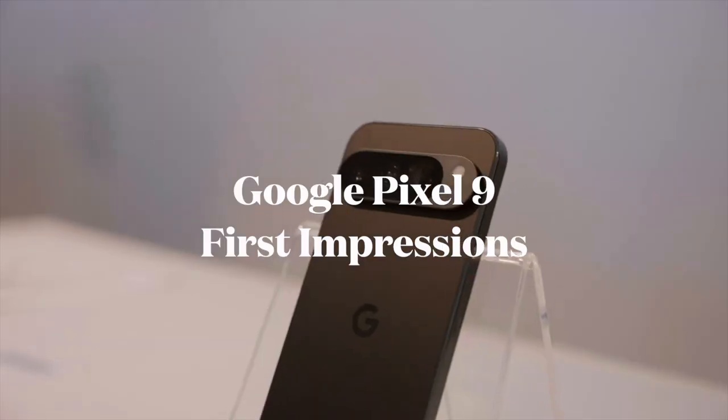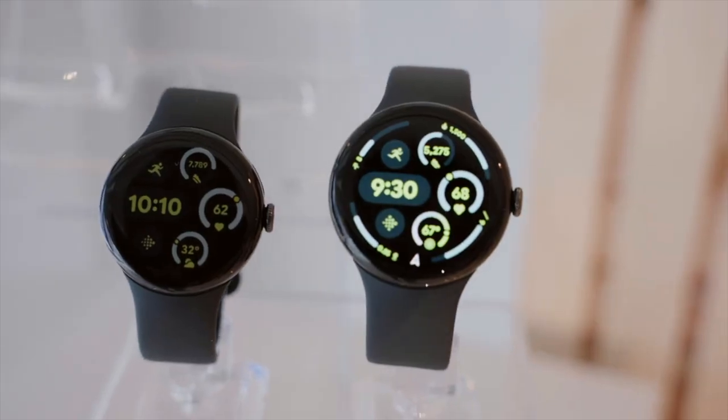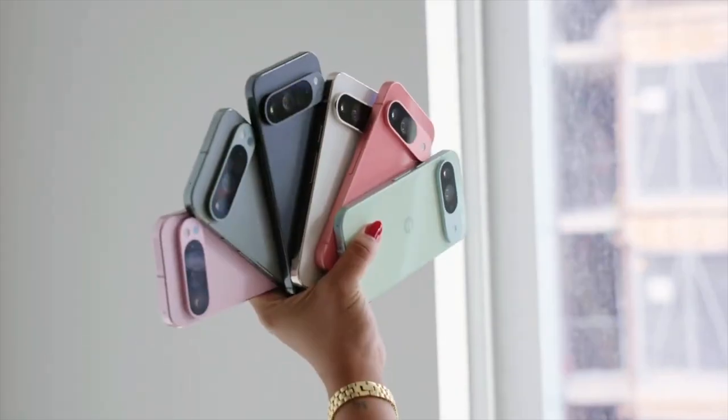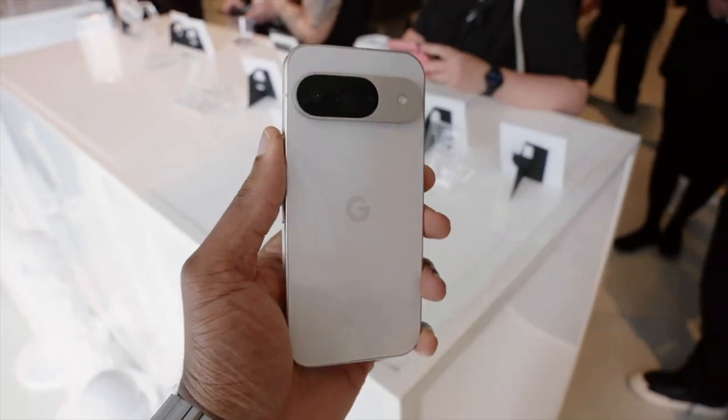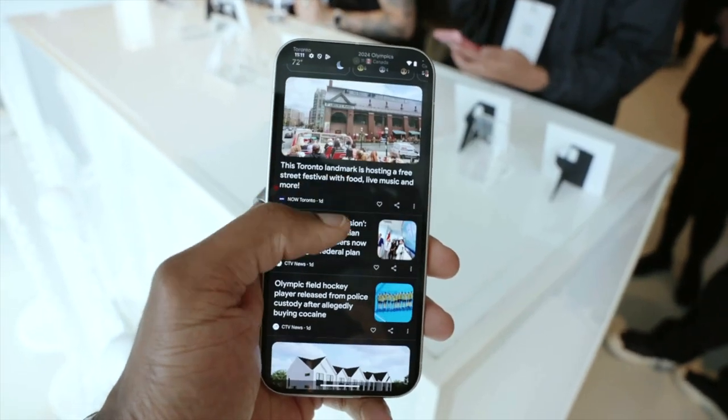Google held an event today where they announced the Pixel 9, Pixel 9 Pro, Pixel 9 Pro XL, Pixel 9 Pro Fold, the Pixel Watch 3, and the Pixel Buds Pro 2. I know, it's a lot. I was fortunate enough to get hands-on with these guys just a little bit early, and I have to say I am impressed, so I'm going to share a couple of my thoughts.